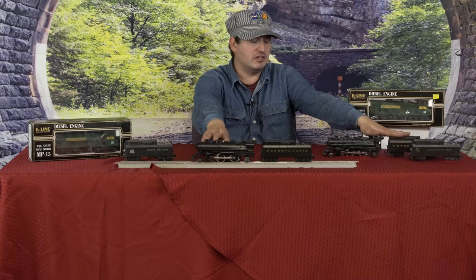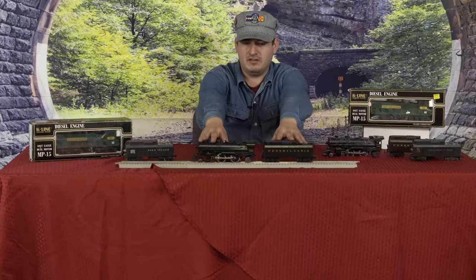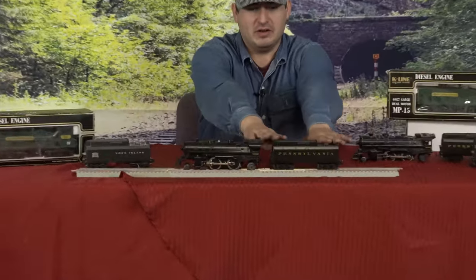Around 2013 or so, I had burned out the tender whistle. So I said I can't find replacement parts, and I found this little guy right here brand new in a box. I bought it because it had a good working whistle tender.